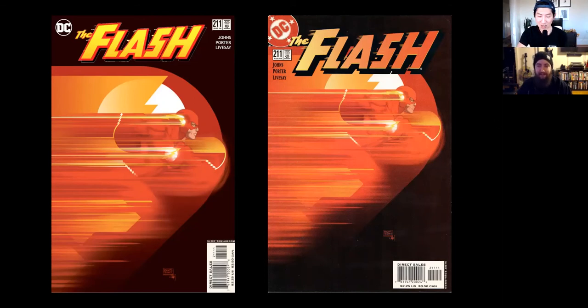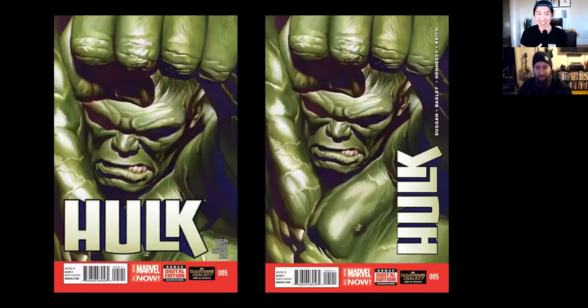Let's try another one. Which one is the published version? I want to say left solely based on — I don't think they'd ever go with having the Hulk logo set up like that. You are correct. Usually they are very keen on making sure it is very easy to read the title of the book, whether from a distance or up close. With your version you still kind of have to cock your head to the side to read it, which is a challenge.